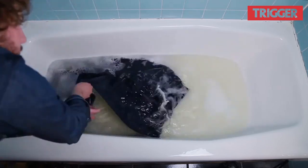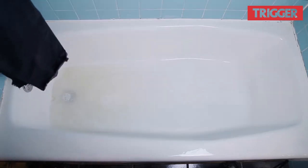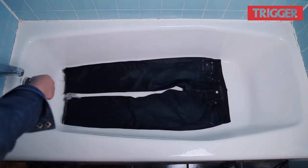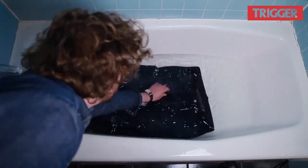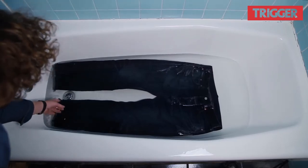Once all the water and suds are down the drain, we still need to rinse, so put the jeans back in and refill with cold water. Drown them again and let them sit for another 5-10 minutes. The water should look much more palatable this time around. Drain the tub and let the jeans drip out.